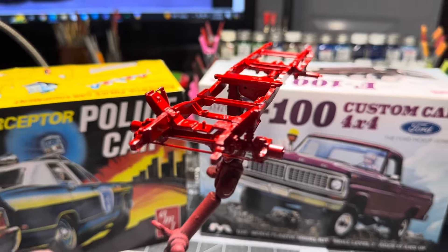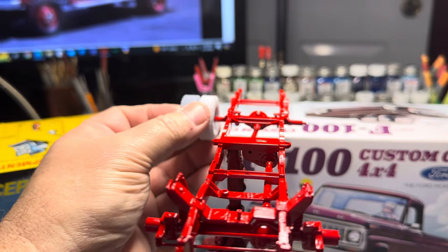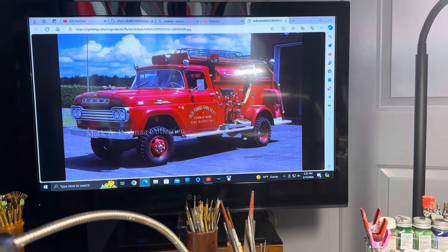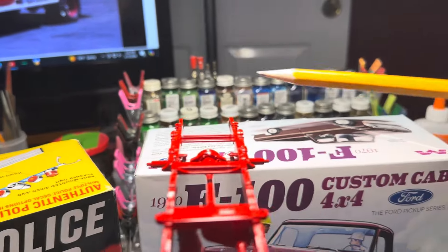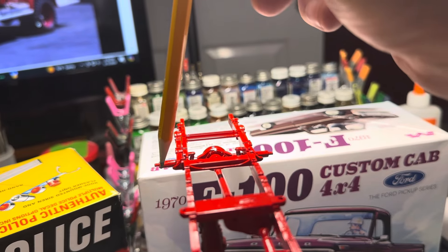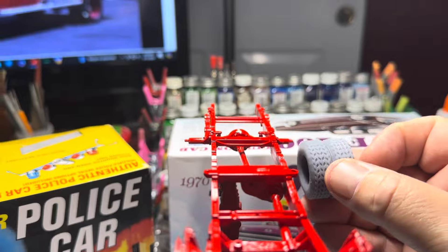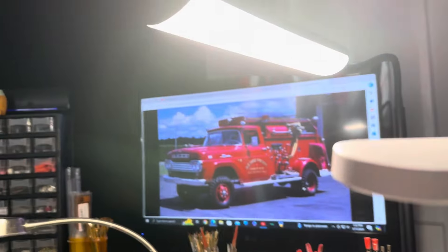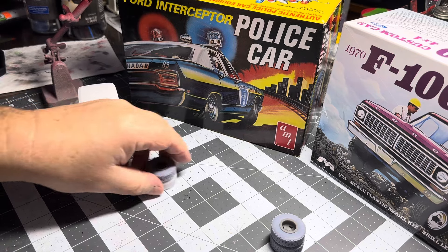We're going to let this frame dry up really well. And then I need to figure out the back tire situation, because if you look on our one-to-one photograph, our rear tires are in line with the front. So I have to sit down and figure out how much I need to take off back here on this part, without really altering the rear axle. We'll just remove it from here so we can get those duallys tucked up under there far enough. That's one of the joys of model building for me — I like figuring things out and I like doing something different.